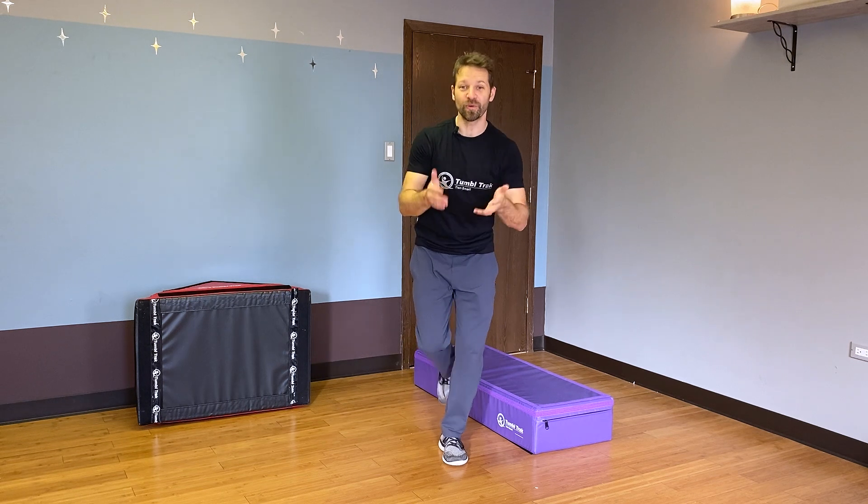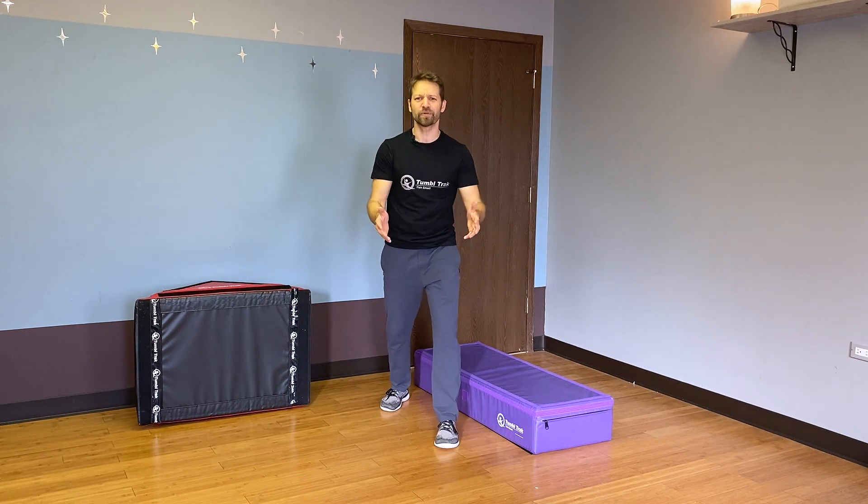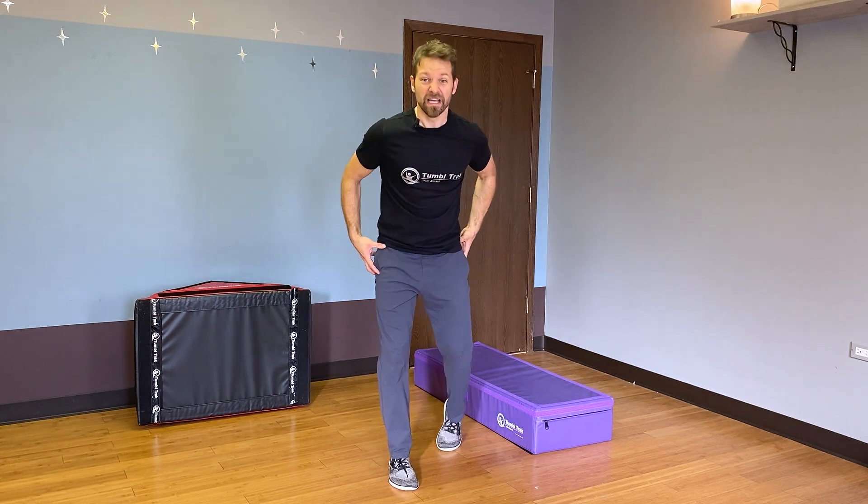I've got three-year-old twin boys at home, and something I'm realizing is it's so important to work their stabilizer muscles and their ankles and their knees and their hips.